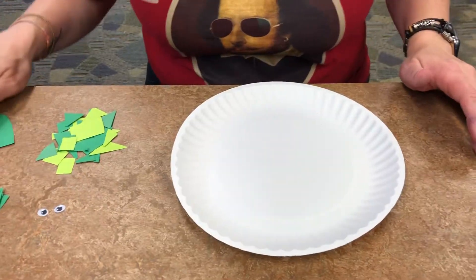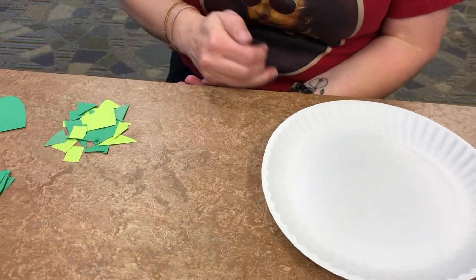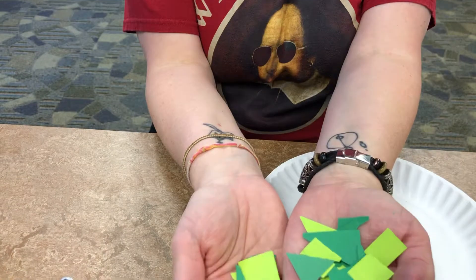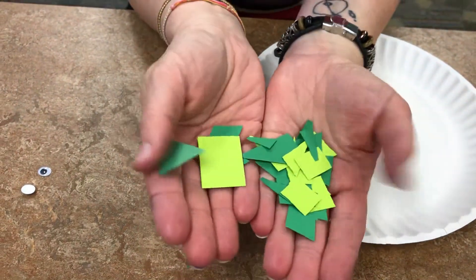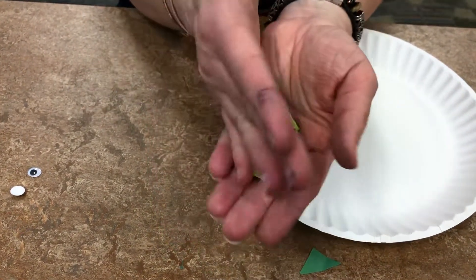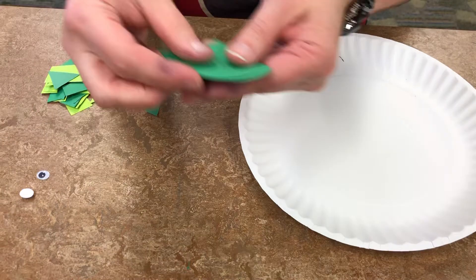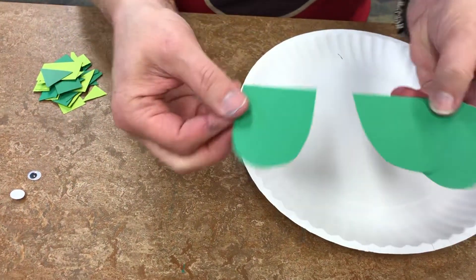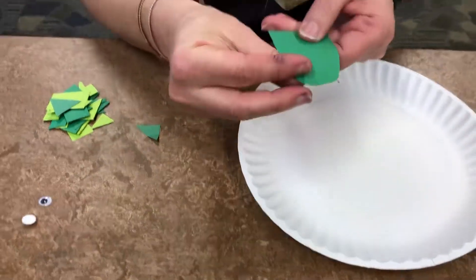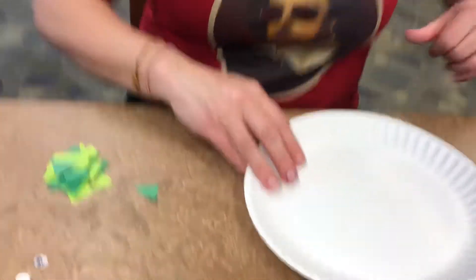I'll show you everything that's going to be in our craft pack in case you want to do this at home and didn't get a chance to come by the library. We have one paper plate, a couple of googly eyes, and bits of green paper cut up in various shapes and sizes. You can add other colors too — pink, orange, brown, whatever you want. You should have four little semicircle oval shapes for feet, a longer one for a head, and a skinny one for a tail.